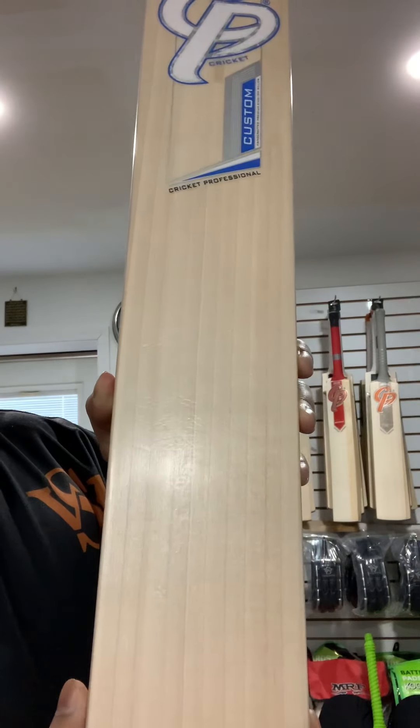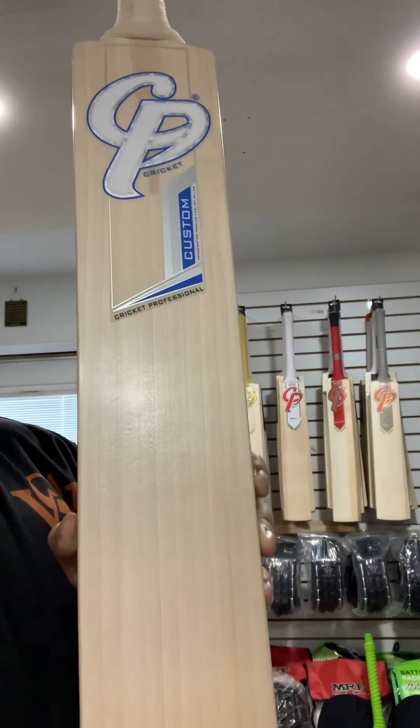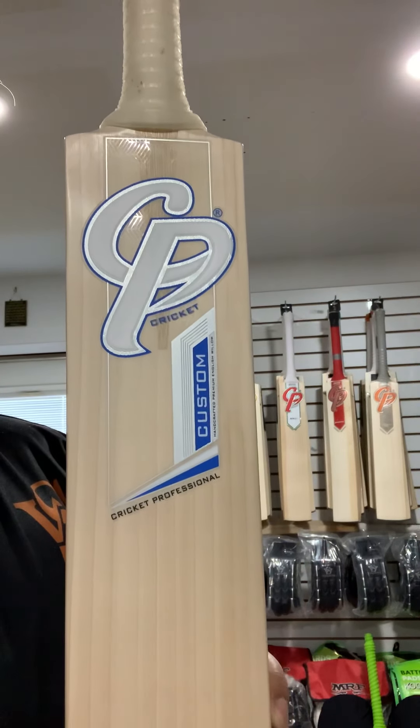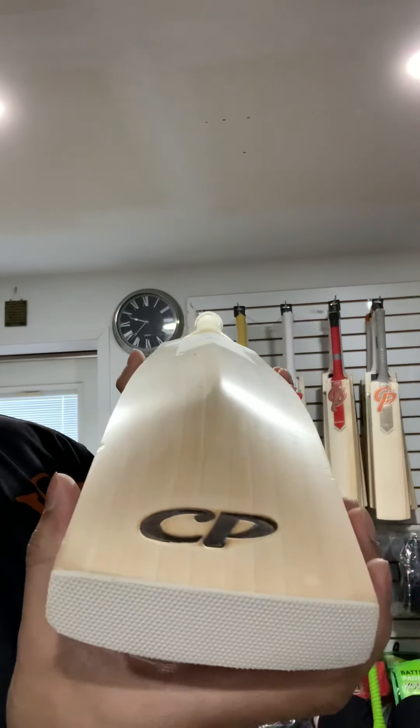This is a genuine English willow, sap wood cleft, and this is visible from the back as well.